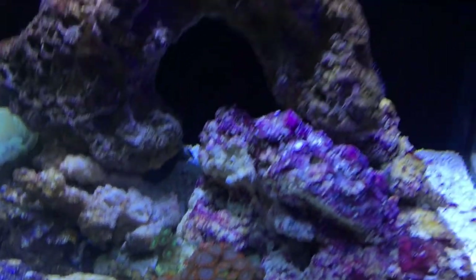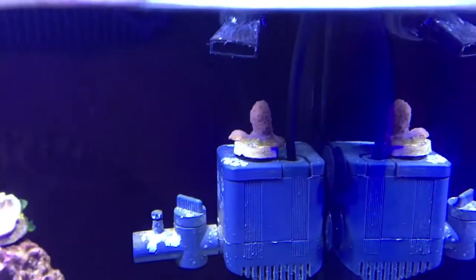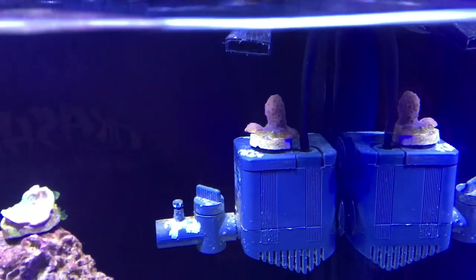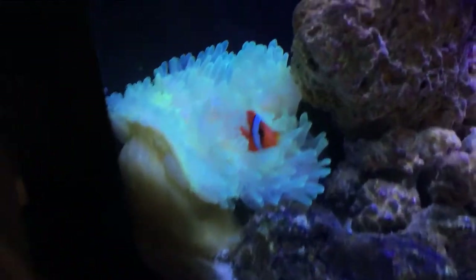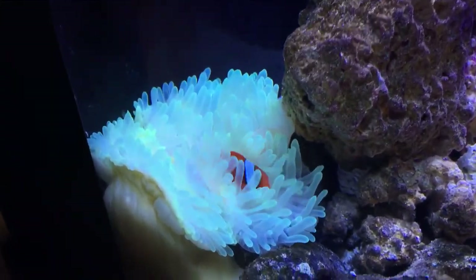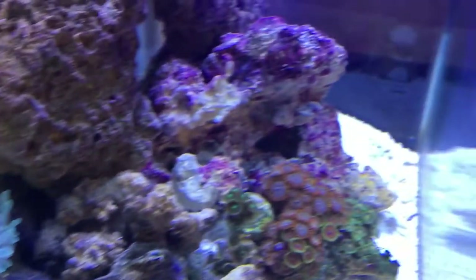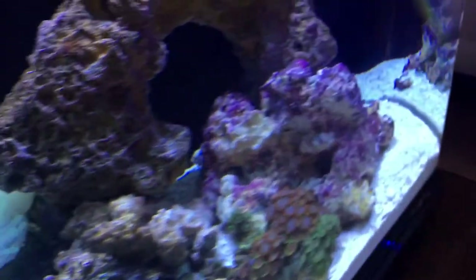I got a chalice, and I just don't know what that is right there, but it seemed really cool so I just bought it. I have a tomato clown with a bubble tip anemone, which seems pretty happy in there, and I have a mantis shrimp in there, but he's not really a big fan of the camera.